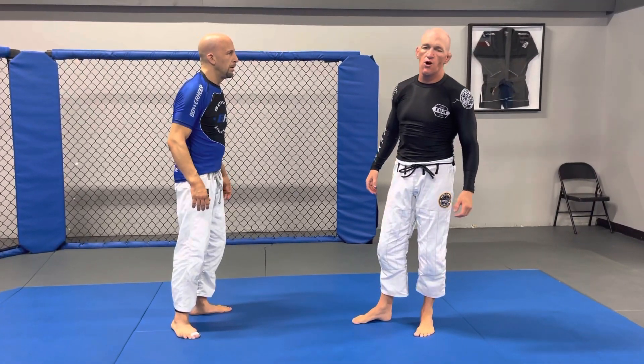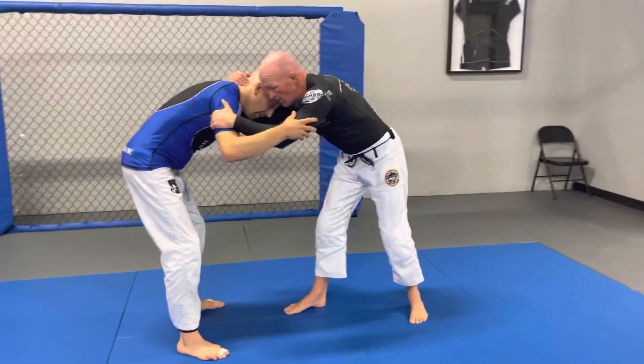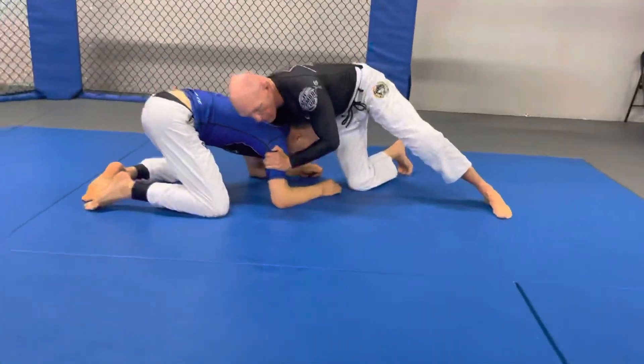This is a snap down to an arm-in guillotine. From side control with a collar tie, I fake the single leg. He pulls his leg back, so I return to the collar tie. We snap him to the mat and get control of his chin.